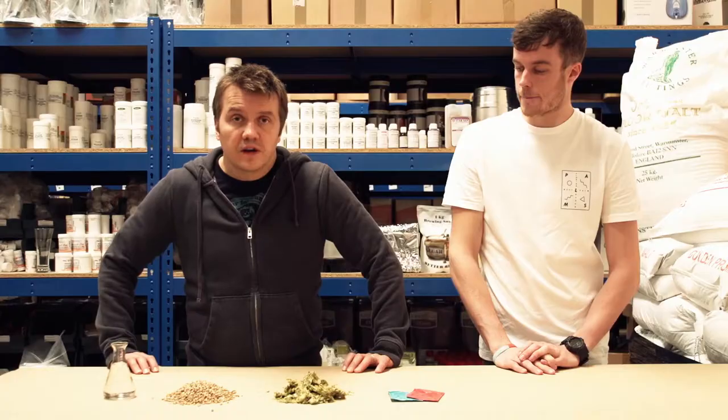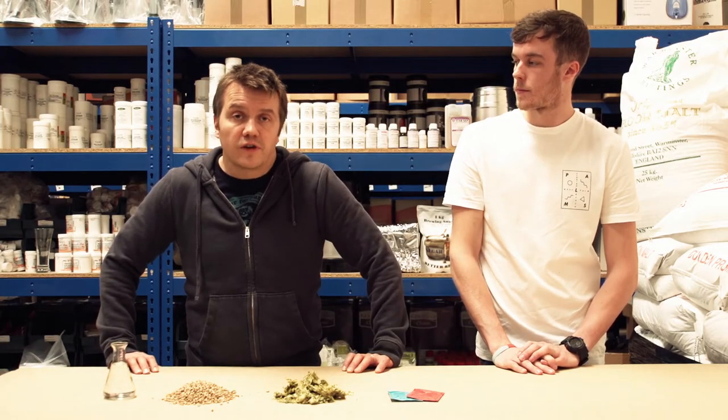As a home brewer there's three different methods you can use for making beer at home. In this video we're going to give you an overview of those methods.